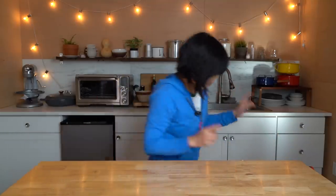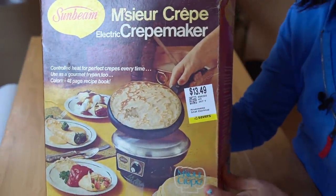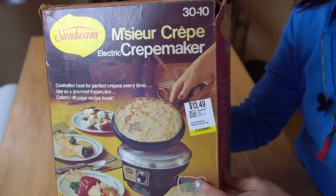So today, we are going to be testing out a gadget I found at the thrift store. This is the Monsieur Crepe electric crepe maker by Sunbeam. I found this at Saviors, and I paid $13.49 for this.